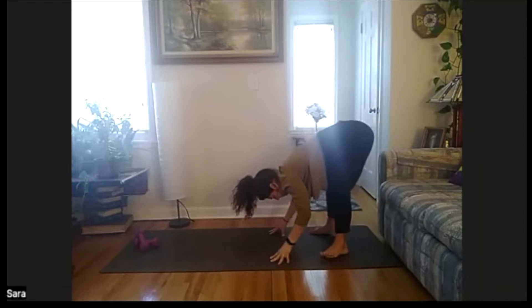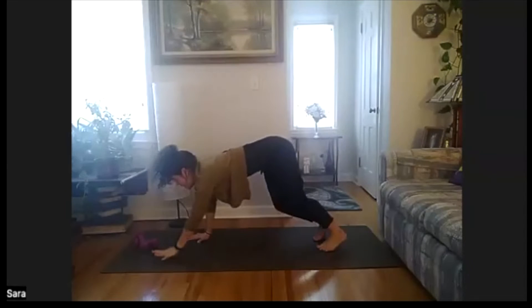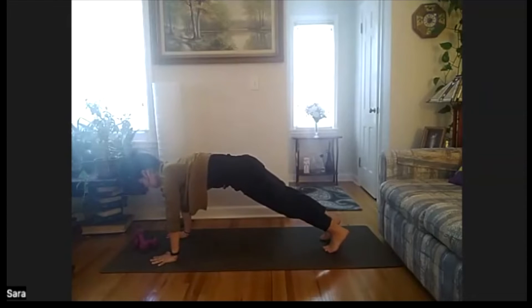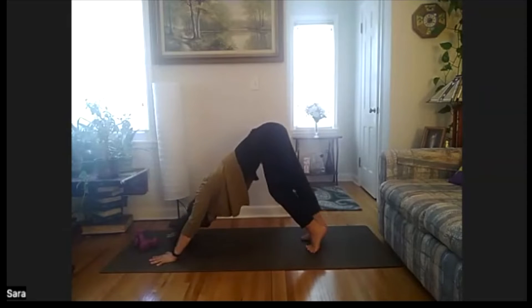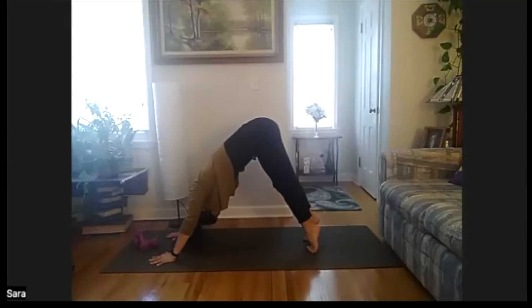Bringing feet underneath our hips, a couple inches apart. We're going to find our high plank — press out through the heels, nice long spine, lifting chin, chest, and our hips. Holding right here, continue to breathe for five, four, three, two, one. Stand the hips high as you press back into down dog. Pedal it out, alternating heels.